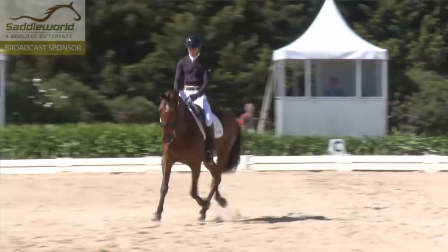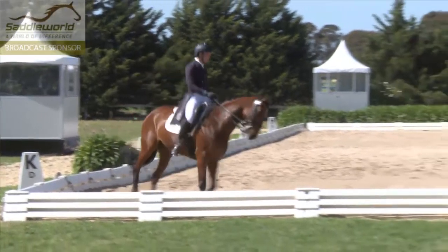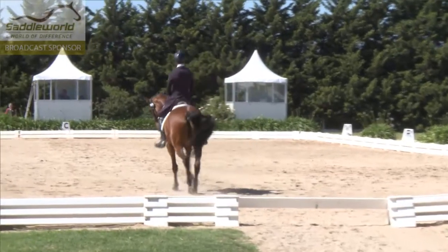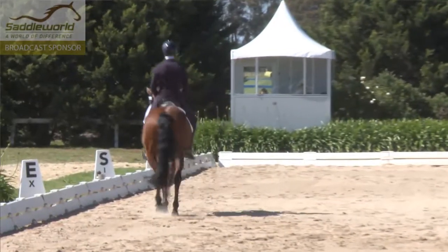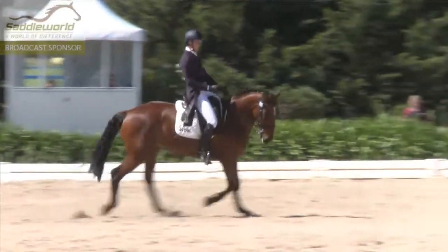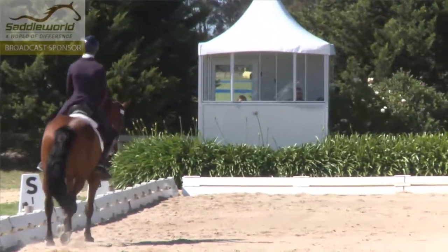This looks quite an energetic extended trot. It's quite good qualities about it. I see there as he comes through the corner though that he tilts his head a little, and that's an indication that he's perhaps not as supple as he could be. But the half-pass remains parallel and is keeping the same trot as he does on the circle.